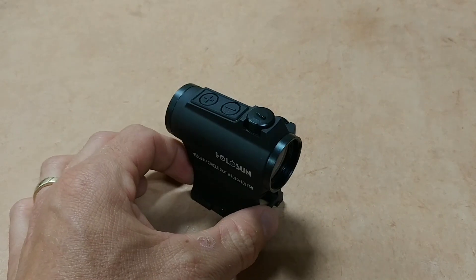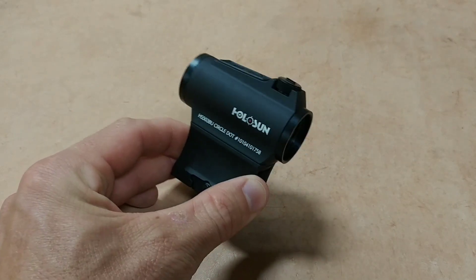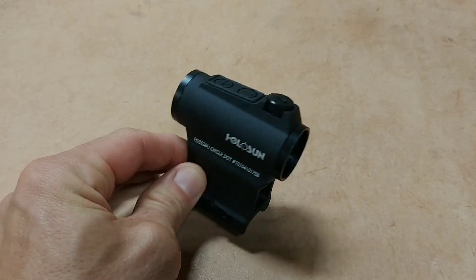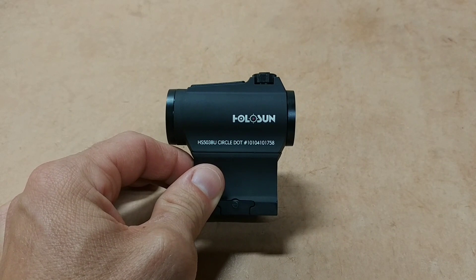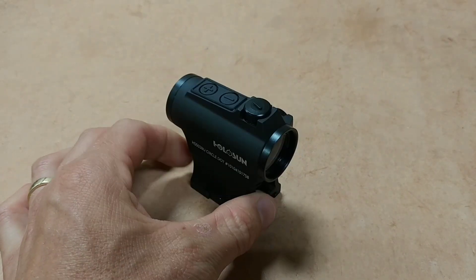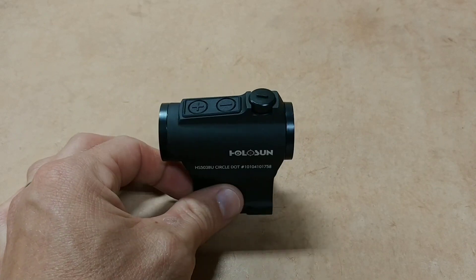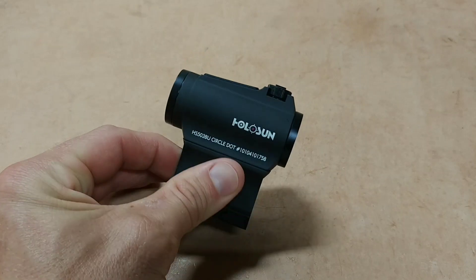They have a warehouse in California. Even though these optics are made in China, they're made to a very high standard, and they have an actual office and warehouse in California. So you don't have to deal with sending this thing to China — just send it to California and they'll replace it for you. I've sold a number of these and never had any issues, so I think their quality control is really good.